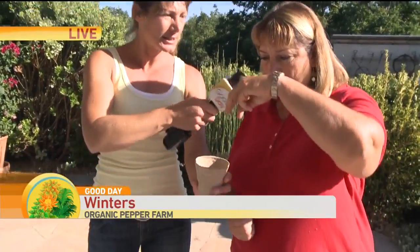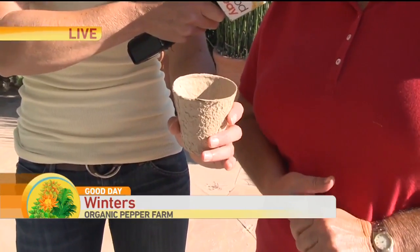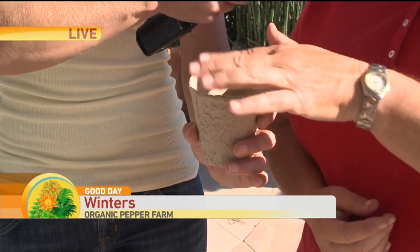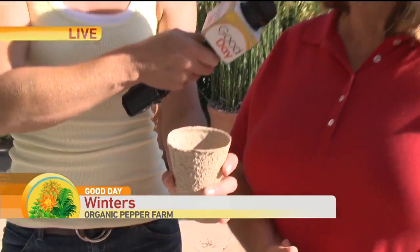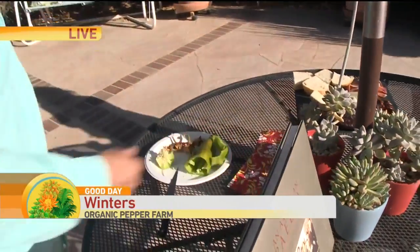How many seeds do you put in here? I make three little holes with my fingers and put three seeds in, hoping that three seeds germinate. I have a good germination rate. I have them in my little greenhouse, water them, and wait — they take a long time to germinate, probably up to three weeks sometimes.